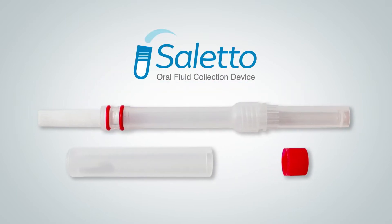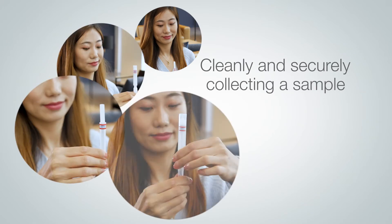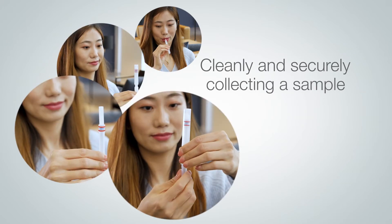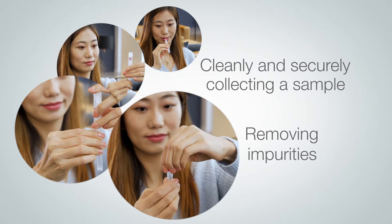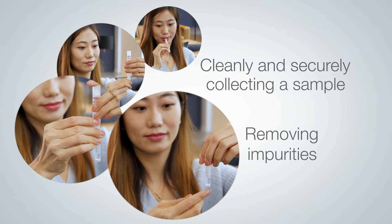The Siletto oral fluid collection device is furthering saliva-based diagnostics by cleanly and securely collecting a sample while simultaneously removing impurities, saving valuable time and resources in the laboratory, and getting you a quicker result.